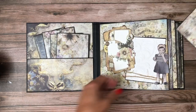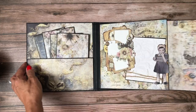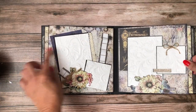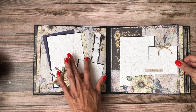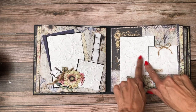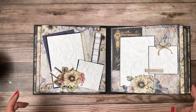Each one of the pocket pages contains a very large photo mat for additional photos and I was able to cover both the front and back. Here's page two and three. I did add these textured photo mats — I think it adds a lot of interest to the page.